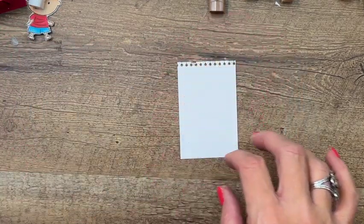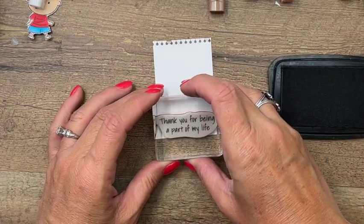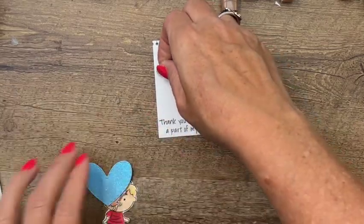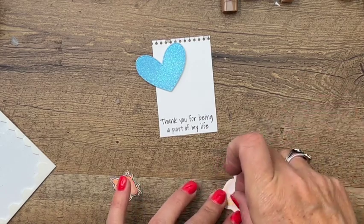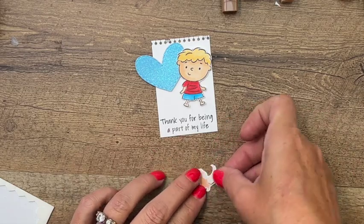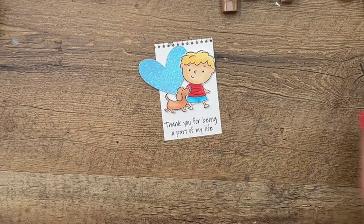Let's make our little tag first. We're using the sentiment from this stamp set that says 'Thanks for being a part of my life' — a great sentiment for a teacher. Take some dimensionals and put that heart up here, then add the little boy. There are two little girls in this stamp set as well — you could easily switch the little boy out for one of the little girls. We have three girls, so I would probably switch mine out for a girl if I was sending this to school.